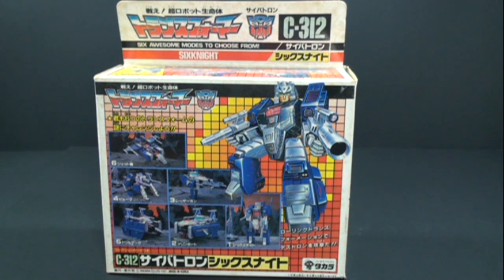How's it going everyone? Today we're going to be taking a look at another Transformer Multi-Changer figure. This is Sixknight, ID number C312. He came out in 1987. He is featured in the Super God Master Force series. Great character.